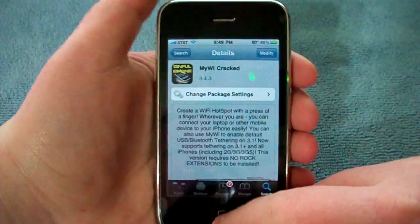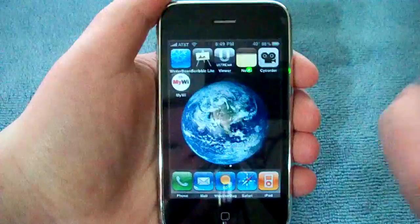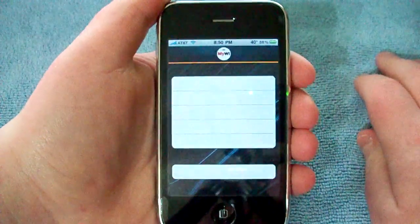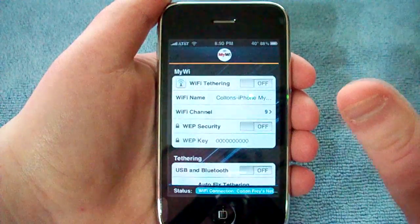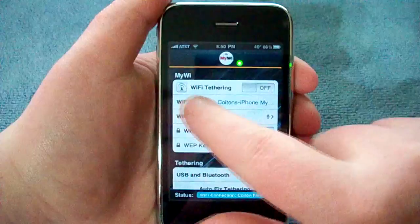It's going to want to reboot your phone. Now you're going to get a little icon called MyWi. What you want to do is launch it. Accept anything if it asks for it. And then you're just going to toggle this little thing over here — Wi-Fi tethering.